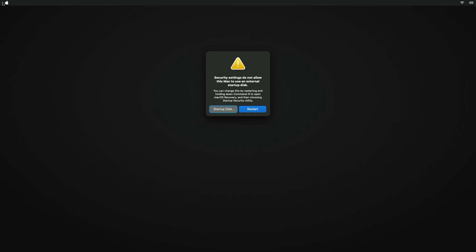Now, if you get a security message, it means you'll need to modify the security settings on your Mac in order to boot from an external startup disk. Click on Restart, and while restarting, press and hold Command plus R on your keyboard to boot to macOS Recovery.